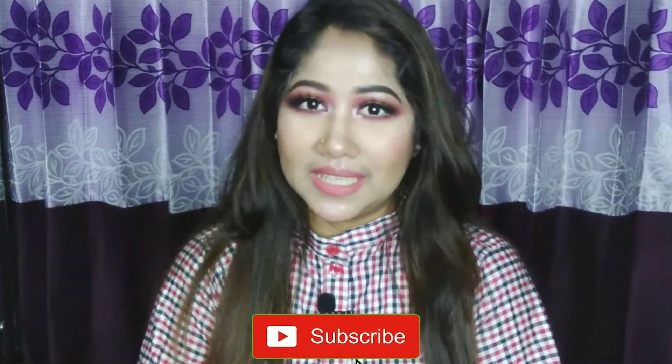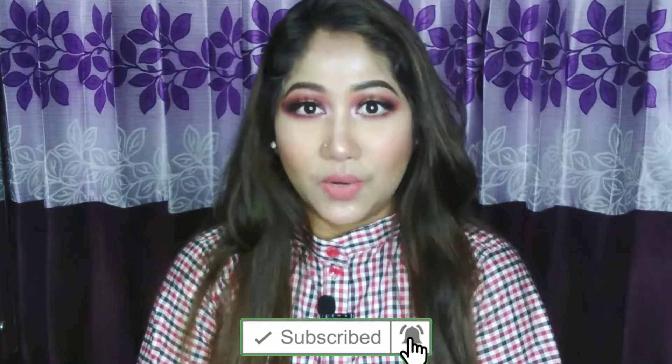If you like this video, please like and subscribe, and press the bell icon for notifications.